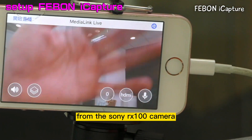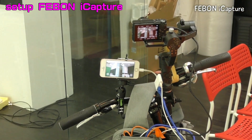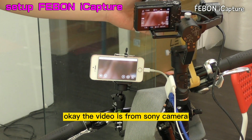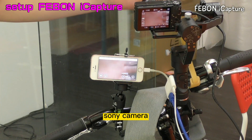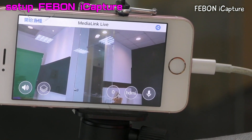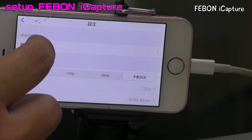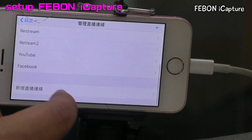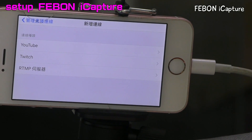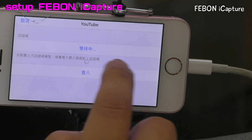The video is from the camcorder. You can see the video is from the Sony camcorder. And then we will set up the YouTube Live. This is YouTube Live. You set up this is YouTube Live.